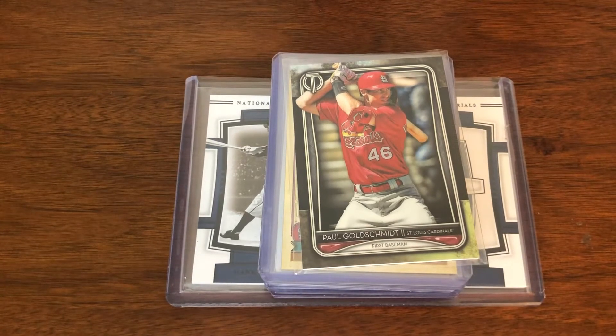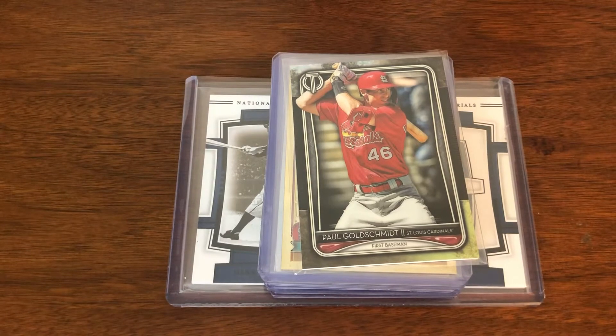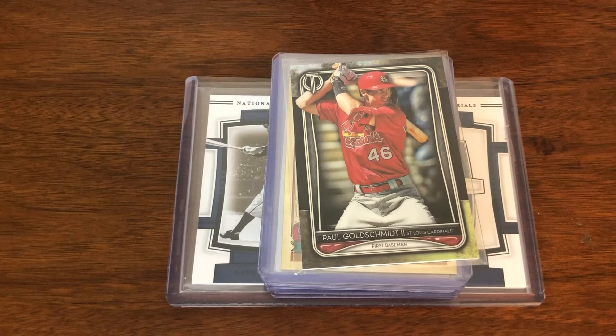Welcome back. I got three pieces of mail — one was a pretty good-sized lot I got on Facebook. The other two were individual cards I picked up on eBay. Two are definitely PC items; the other is kind of a side project PC you've seen me work on here and there when good deals come up. I'm going to start with that one: the Paul Goldschmidt cards.